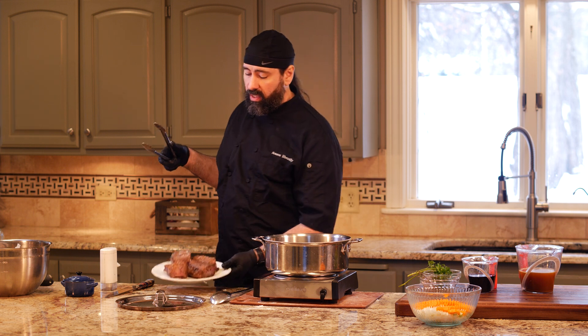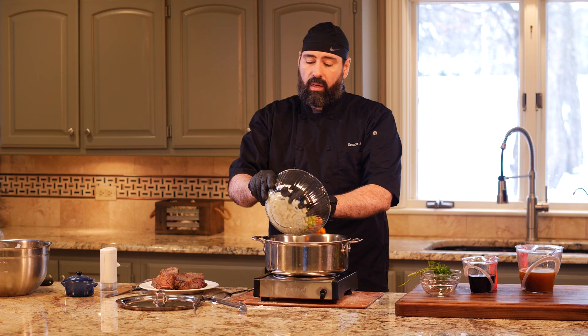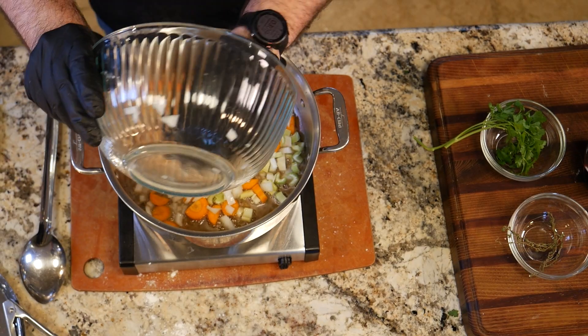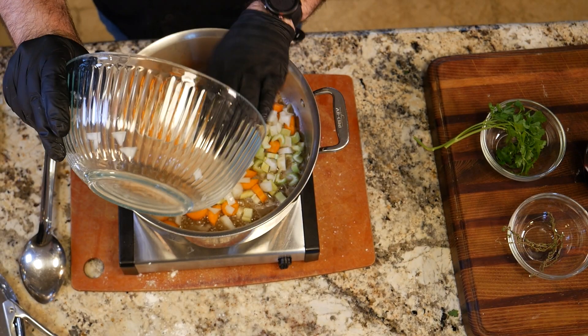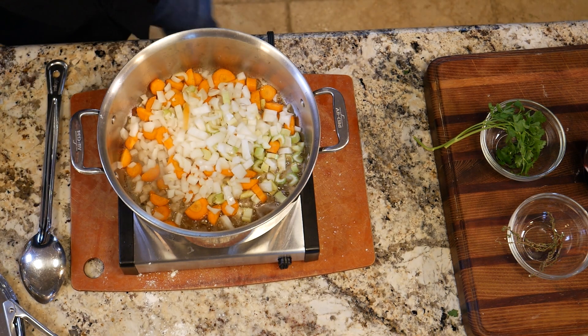The short ribs go off to the side, leaving the fat in the pan. In goes our mirepoix. We don't have to cook this for very long — maybe three to four minutes — we just want to get the onion to look translucent.